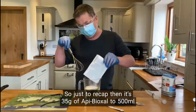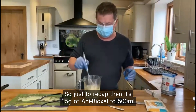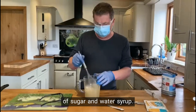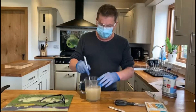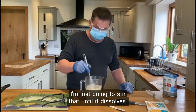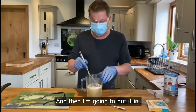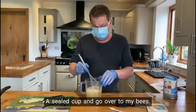Just to recap: it's 35 grams of Api-Bioxal to 500 millilitres of sugar and water syrup. Open the sachet — it's a white powder — and with a whisk, I'm just going to stir that until it dissolves, and then I'm going to put it in a sealed tub and go over to my bees.